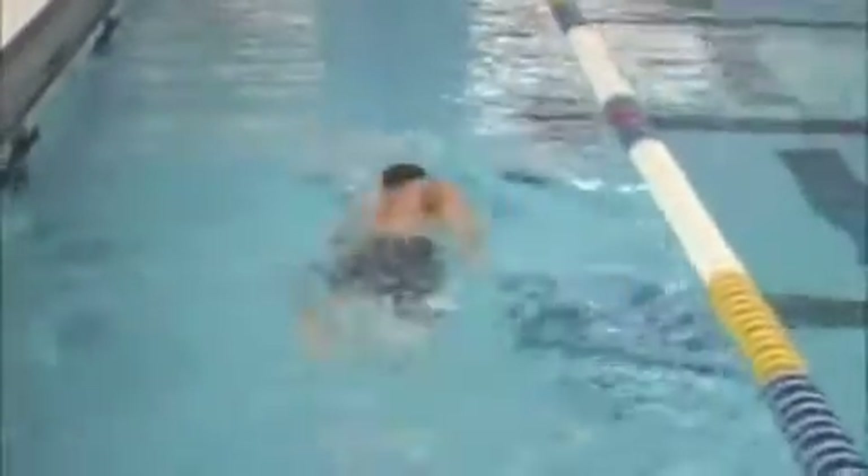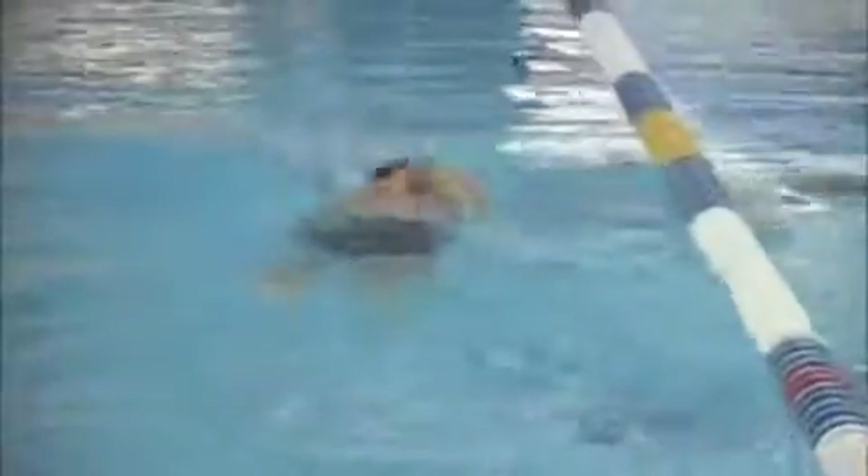Your kick — it looks like sometimes it's timed with the stroke and sometimes it's just sort of there. That's something that will get better with continued practice. You want to have a sort of balance to the kick where when your left arm is going forward, your right leg kicks down. When your right arm is going forward, your left leg kicks down. That would be just a two-beat kick. If you had a four-beat kick, it would be like right-left, right-left, something like that.